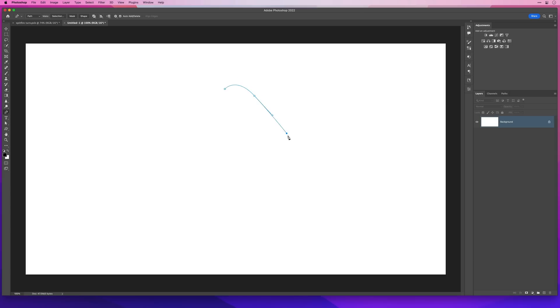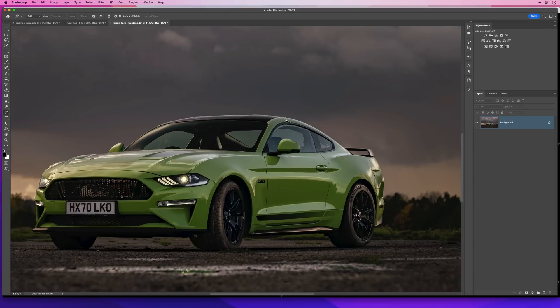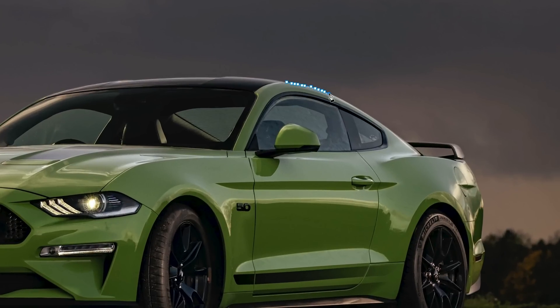If you're anything like me when I first started out, I avoided using the pen tool because I just couldn't get the hang of it. All this Bezier curve stuff — clicking and dragging — it ended up going all over the place, or I'd click somewhere accidentally and mess things up. I ended up using it wrong by clicking constantly and putting down lots of anchor points, which is totally the wrong way to use it.